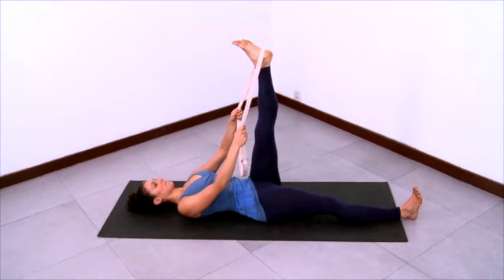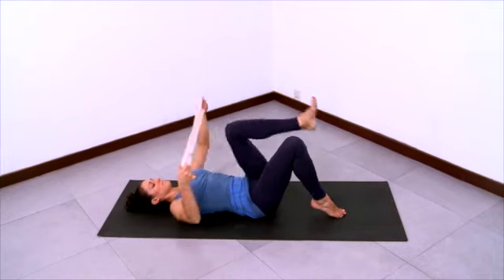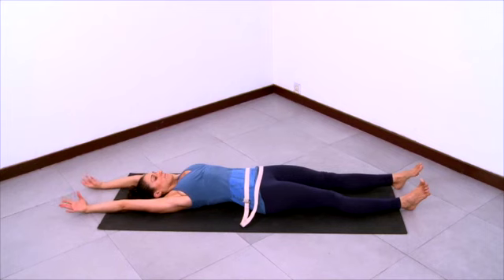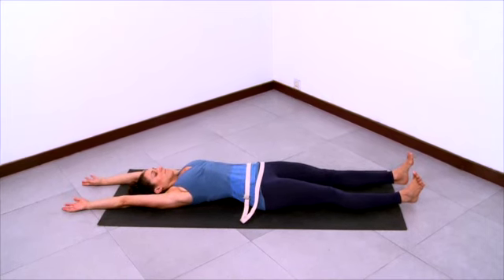Release, bending both knees, feet flat. Reach your arms overhead and then stretch both your legs out, internally rotating at the tops of the thighs, lengthening through the arms, stretching the knees and the elbows.